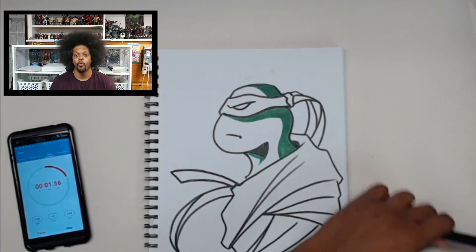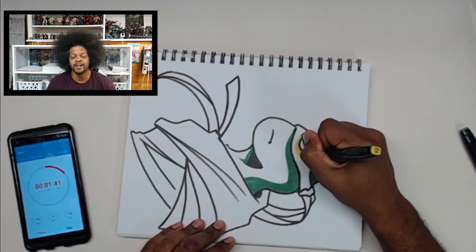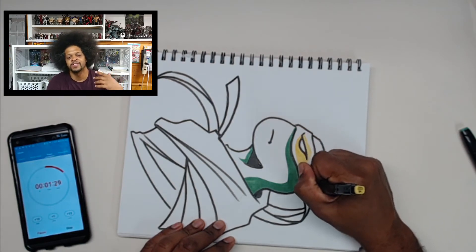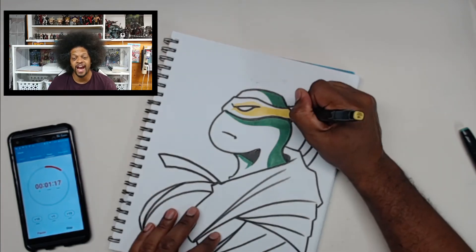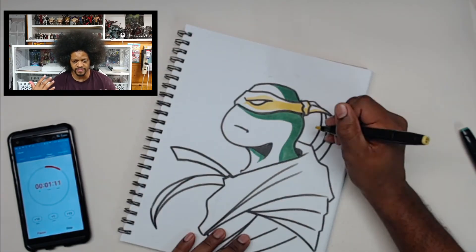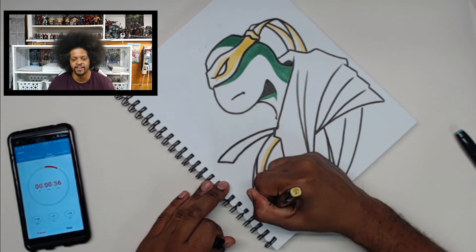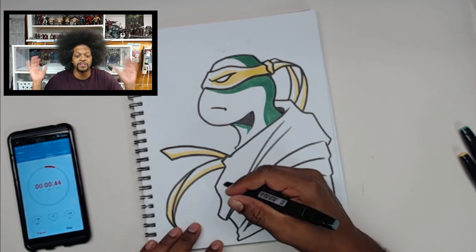No matter what you get, there's always going to be some type of learning curve that comes with it — because if it's new, you haven't used it yet, you haven't practiced it yet, and so you don't know what's going on. I didn't know just how much ink I was going to have to put down for the markers. I like the white paper — it lets the colors pop and lets it show.